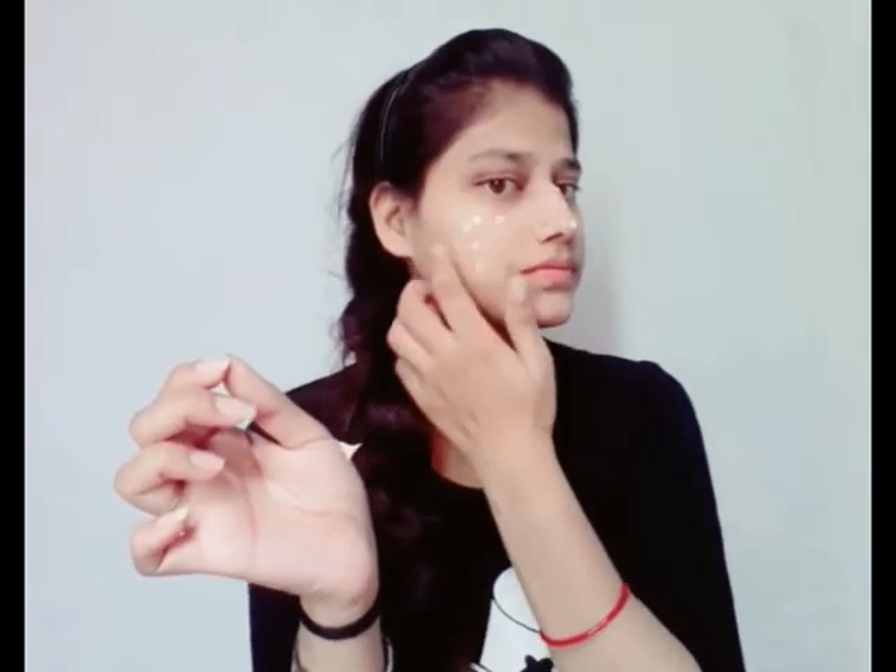Apply foundation by dotting it on the face, then blend it with a beauty blender. Using a beauty blender ensures the foundation applies very well and stays long-lasting. You can see how I've blended it with the beauty blender on my face.